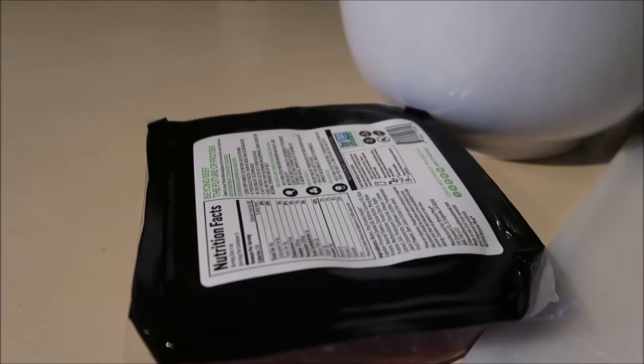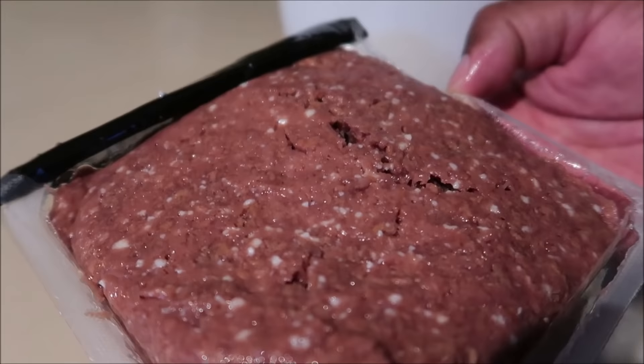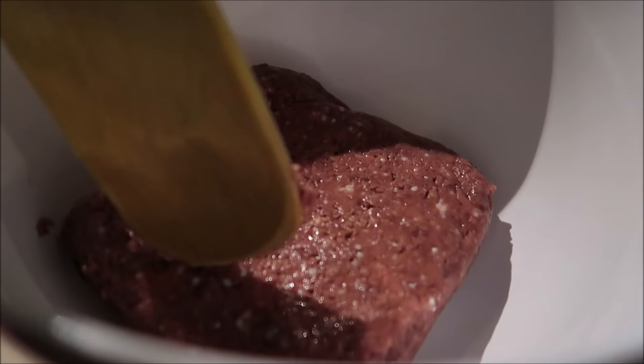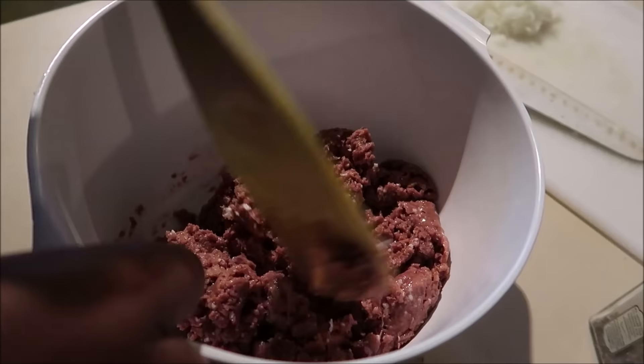Alright, so we're opening it up right now. Let it thaw out for a bit, because they say let it thaw just a little bit. It immediately smells just like the burgers — a very particular smell. I'm just going to dump that in there and break it up. It's very easy to break up, very manageable. You don't want to overmix it — that's the main thing any time you're making meatloaf. You don't want to overmix the meat.